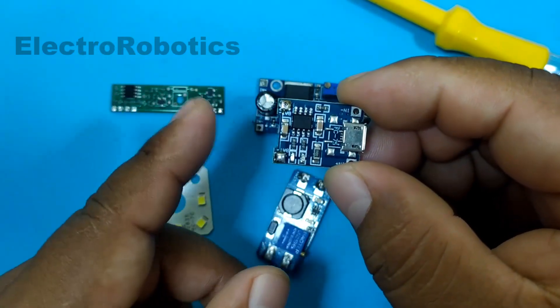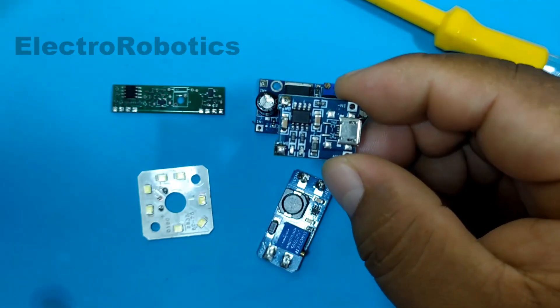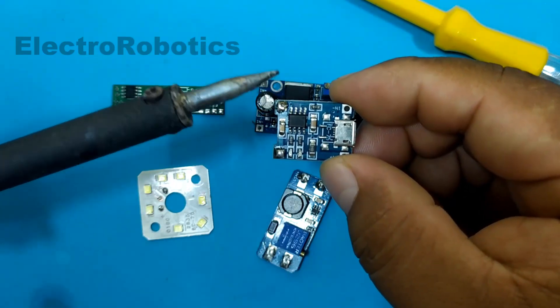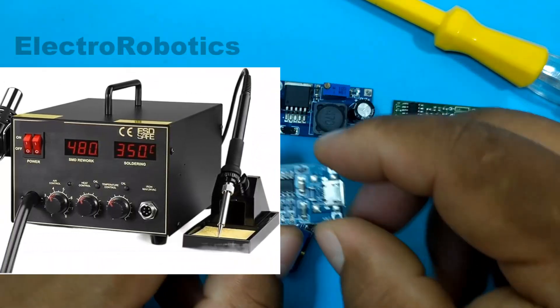Soldering is not much of a problem; the problem is removing it or desoldering it. To do this, using a soldering iron turns out to be very complicated, therefore sometimes or usually hot air stations are used.